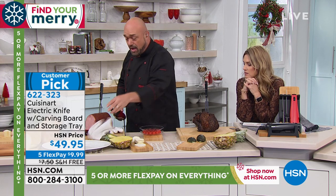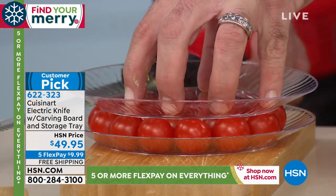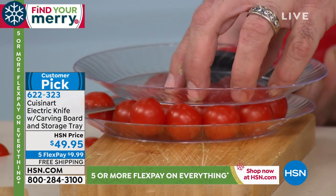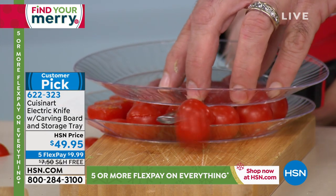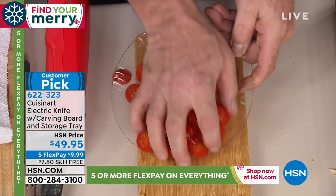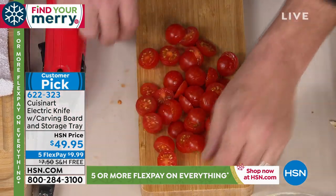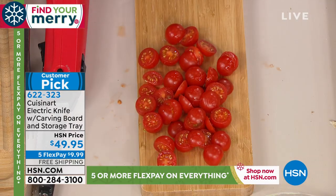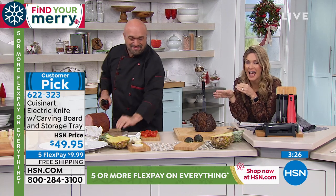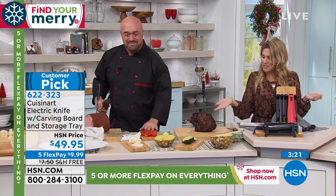Here's one more fun thing to do: next time you're making a salad for a big get-together or holiday event, take your cherry tomatoes, put them between a couple of plates, and let the knife do the work. It goes right through them — you've taken 20 cherry tomatoes in two seconds and made perfect little salad toppings. You know how long it would take to cut 20 cherry tomatoes and have them perfectly halved? That's impressive.